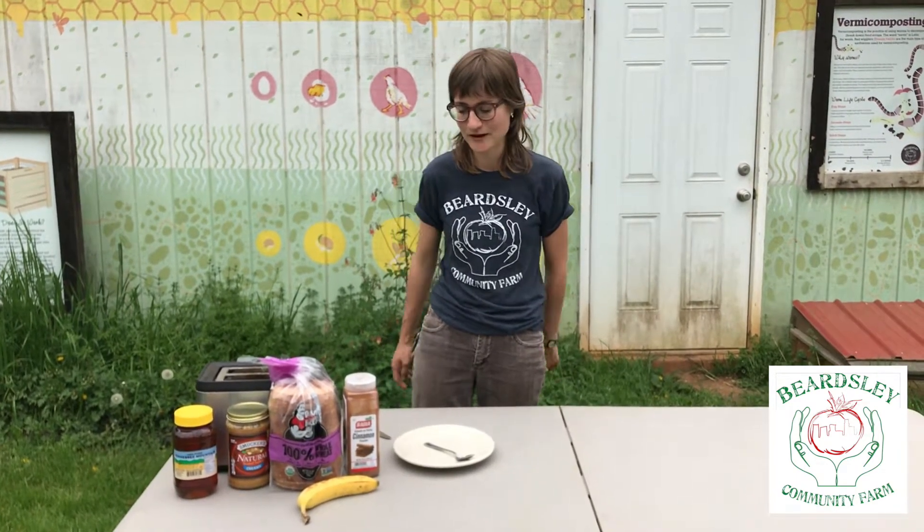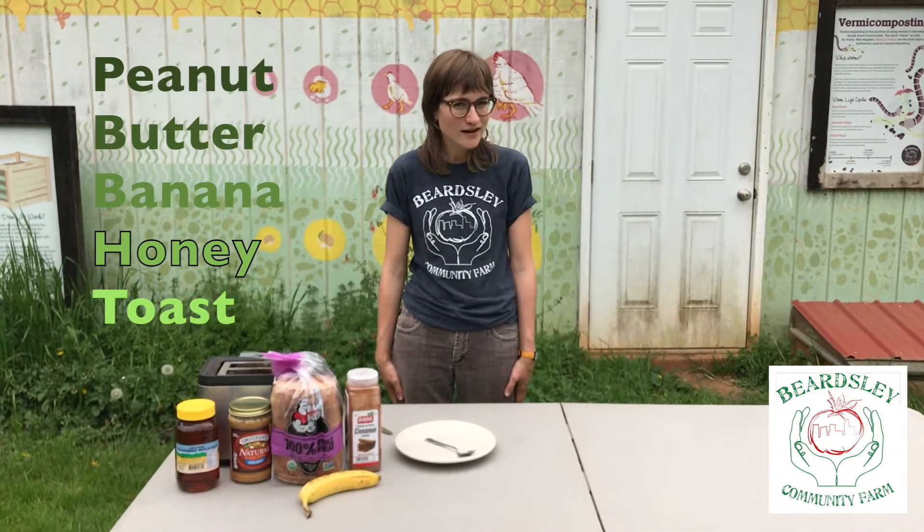Hello everyone, my name is Sarah. So today we're going to make a really simple, easy recipe that's great for breakfast or as a snack during the day. It's a peanut butter banana honey toast.